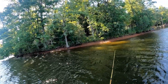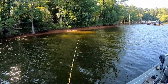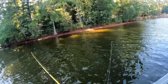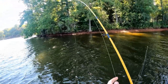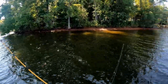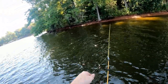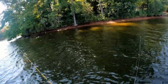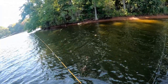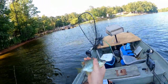We moved to another spot. We caught a few fish in our first spot but not really anything much. We're in the shade now. I got something - it's a fish, something finally bit. It's not a giant fish but it's a fish, which is good.